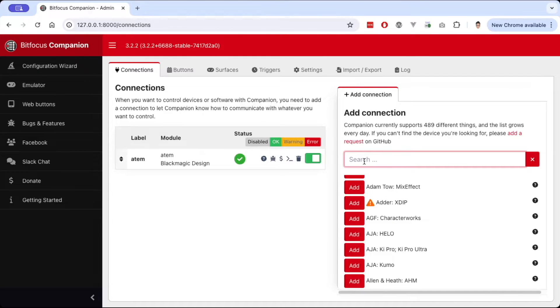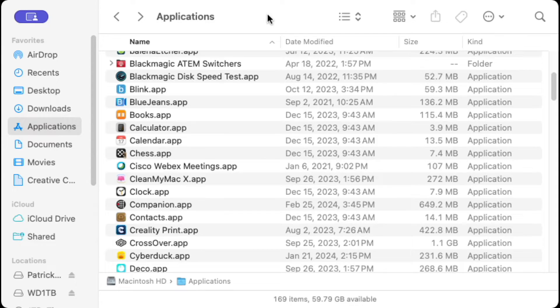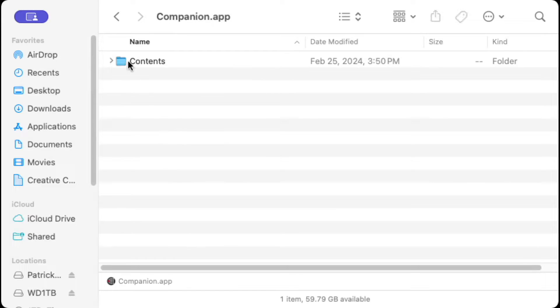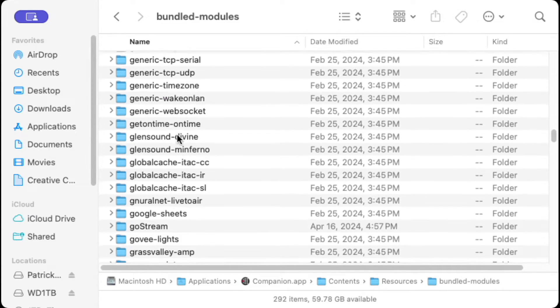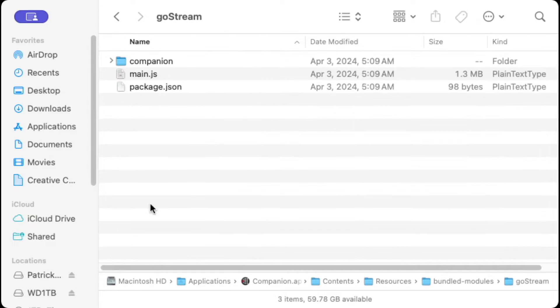Now we're going to add the Ghost Dream Deck. I'm going to type in Ghost Dream — it shows up in my list because I've installed the plugin and put it in the right directory. If you don't do that, it won't show up, so you need to download the Companion module and put it in the right folder. On Mac, go to Finder, navigate to the Applications folder, find the Companion app, right-click and choose Show Package Contents, then navigate to Contents > Resources and find the Bundled Modules folder. After you unzip the Ghost Dream module, put that unpacked folder into the Bundled Modules folder. Then quit and reopen Companion and it should appear in the connections list.